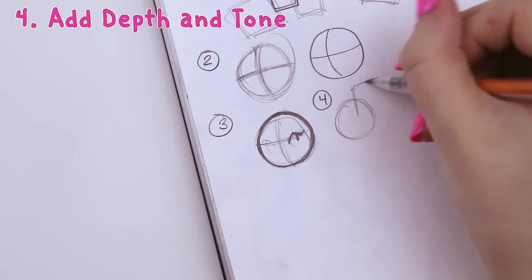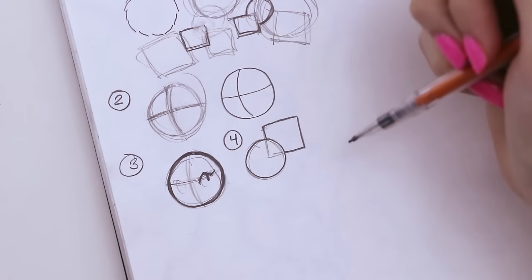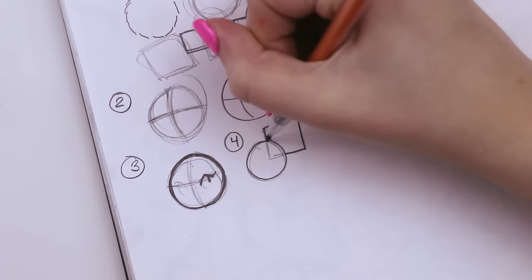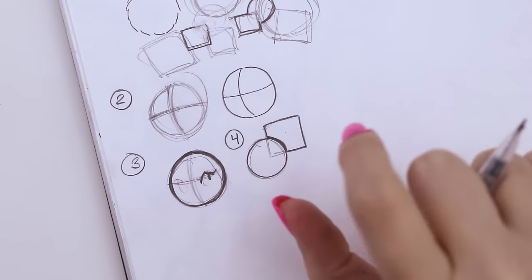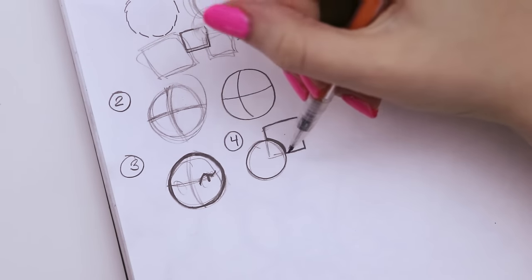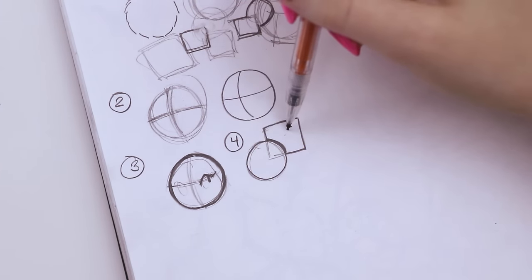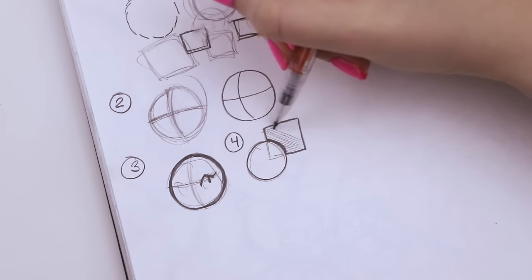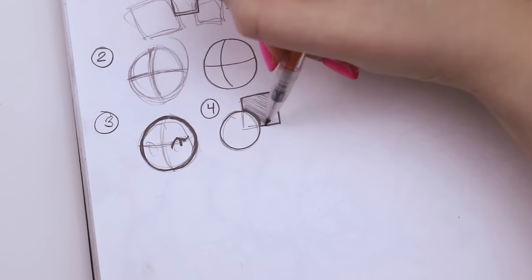Step four is to add depth and tone. If I draw two shapes — like a circle and a square on top of it — and do step three to pick my favorite lines, I now have the ability to add depth and tone. A general rule for me is to darken lines that have something behind them — this adds depth. I'll darken and widen this line so the square looks further behind the circle, on a different plane. Then I add cross-hatching, shading parts further in the background and leaving elements closer to the viewer lighter.